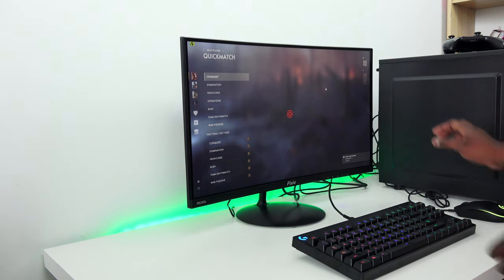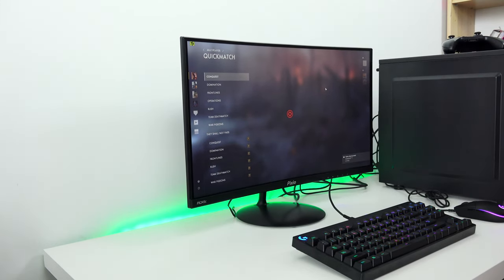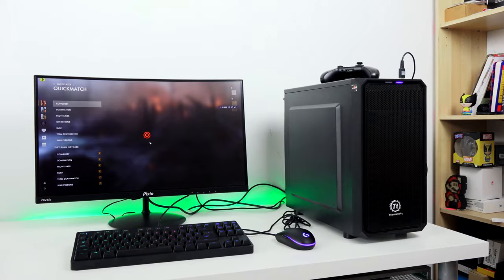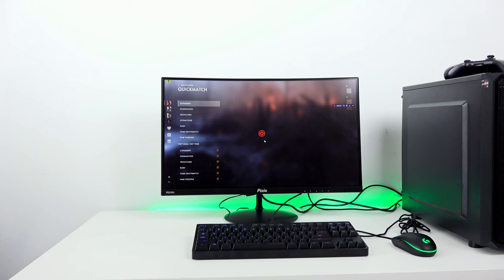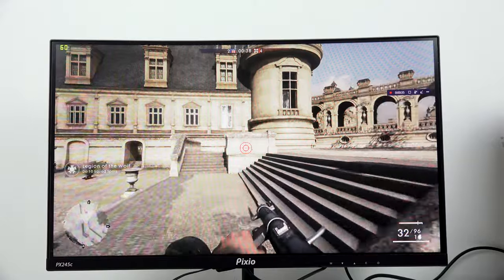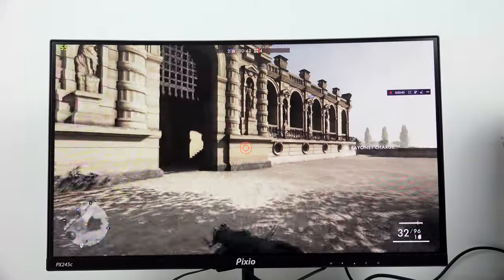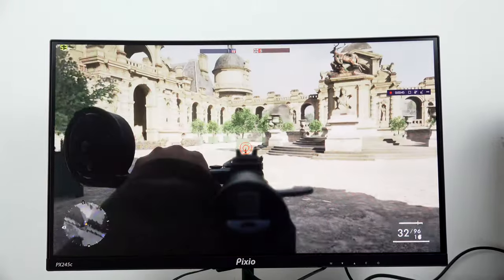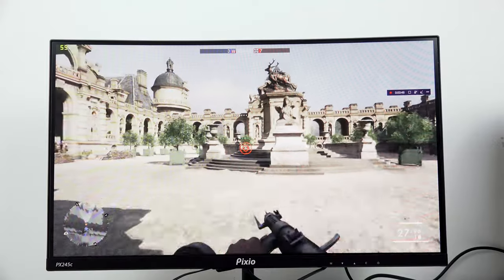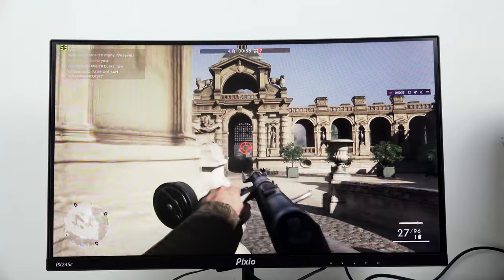This is a 144Hz gaming monitor, so we're testing it with our Ryzen 3 build with a GTX 1050 Ti. You'll see it hits about 70-100 frames per second, not quite reaching 144Hz due to the build we used. That said, gaming on it is really smooth — there's no flickering whatsoever, and you get a 3-millisecond response time, which goes a long way.